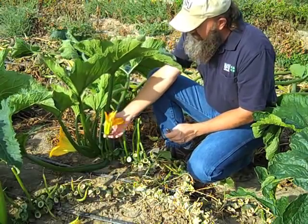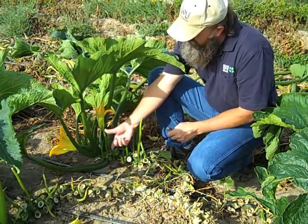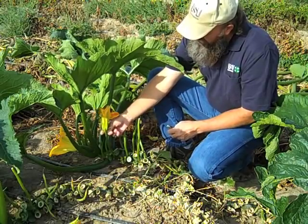Here's that male blossom — you couldn't see it in that other spot. That's what the male blossom is: just a long stalk, and then the blossom. There's no fruit behind that.